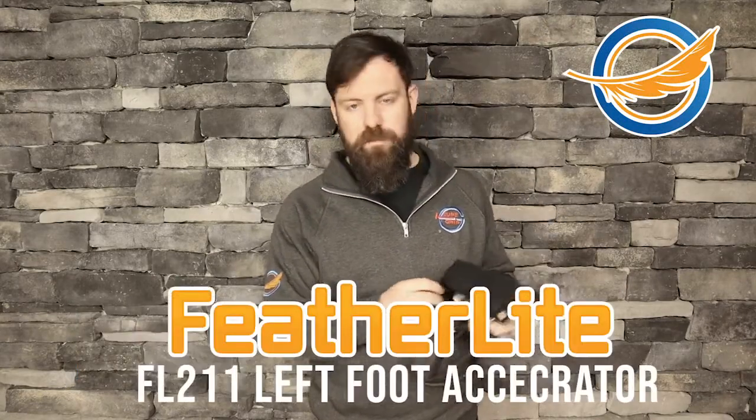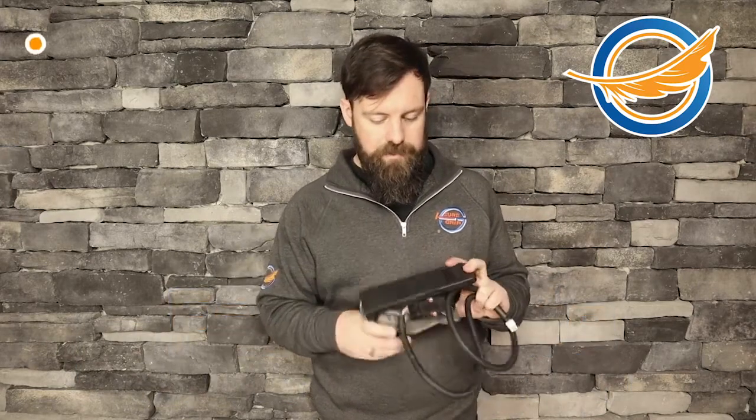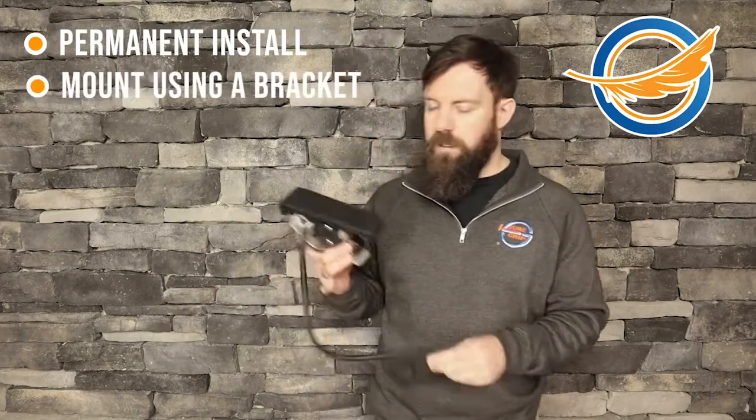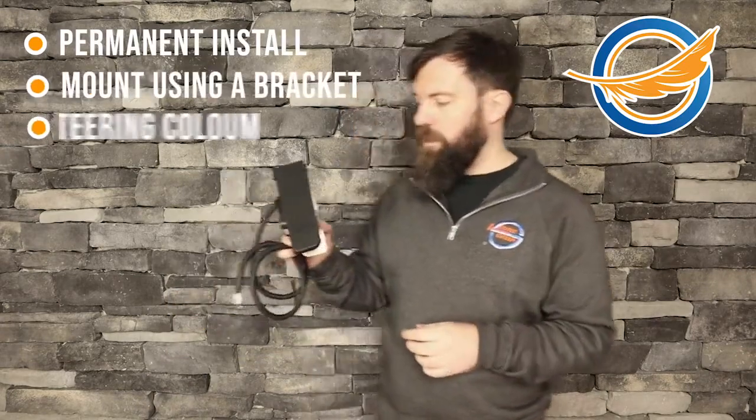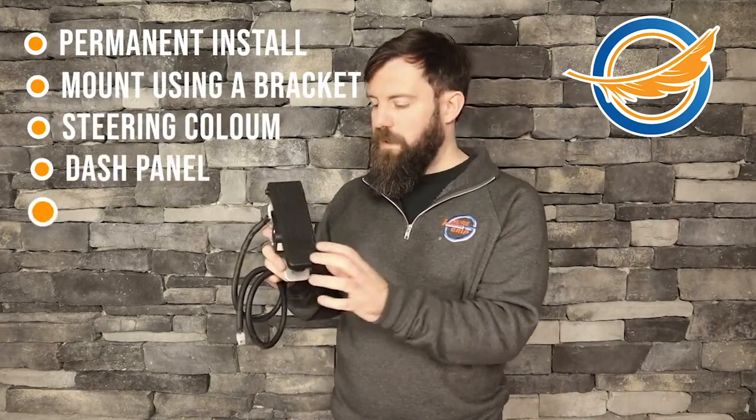Hi, my name is Ashley with Shrug with Hand Controls and I want to talk to you today about our FL211 Featherlite Left Foot Accelerator. This left foot accelerator mounts into a vehicle. It is a permanent install and the way it's been designed and built is you can actually mount this using a bracket to the steering column, the dash panel itself or some structure on the dash panel, to the firewall, and you can mount it through the floor if you have to.